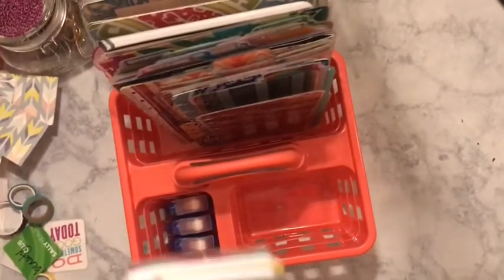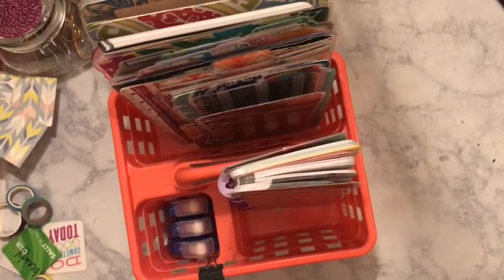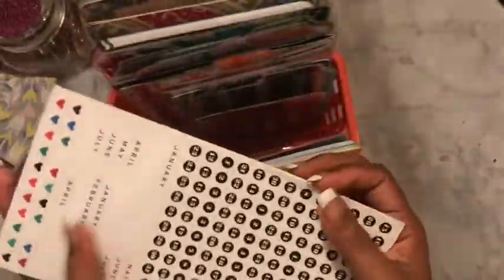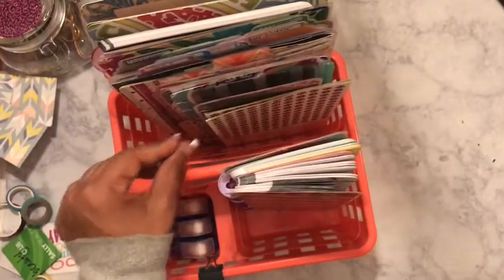Normally I keep this right up here on my shelf. I also have some number stickers that I found that I did not know I had, so I have those in here for easy access so they won't get lost.